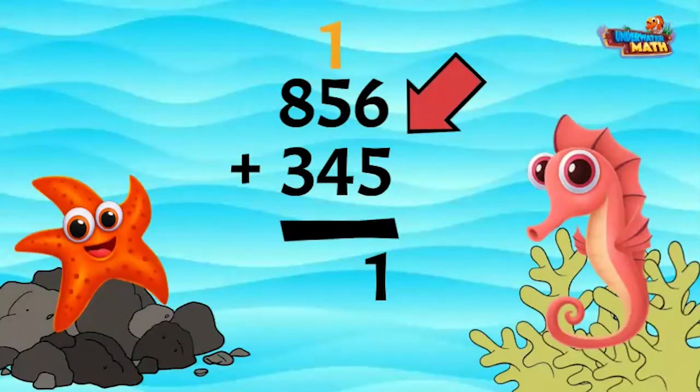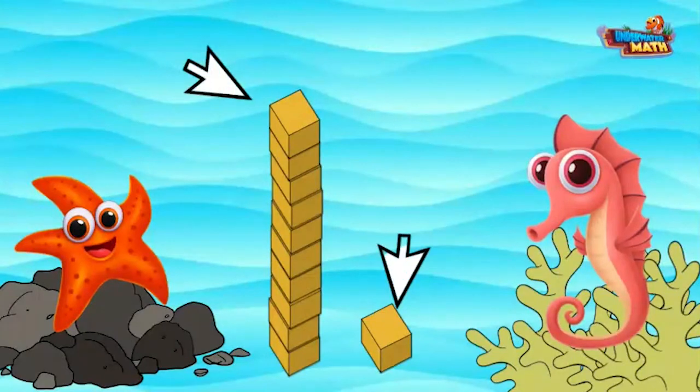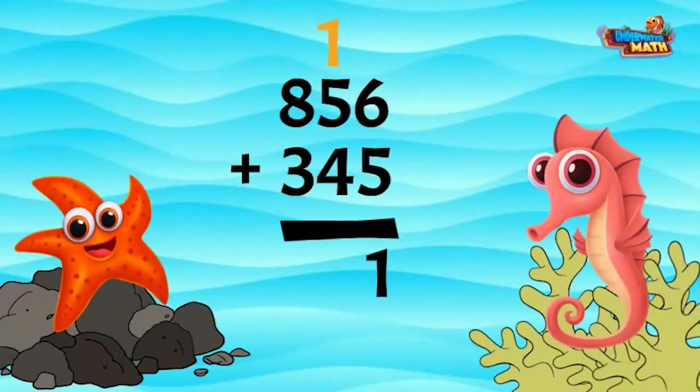Here are models of base-10 blocks. In the ones place we need to add 6 cubes plus 5 cubes. This gives us one 10 and one cube. The cube represents the ones digit, and the long represents the tens digit and is carried to the tens place.